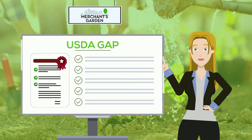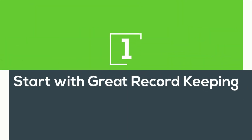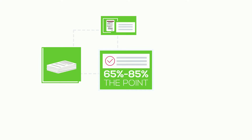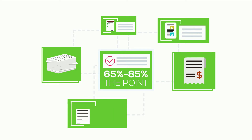Here are a few simple guidelines to help you be successful. Number 1: Start with great record keeping. Just keeping proper paperwork can earn you as much as 65% to 85% of the points you need to pass a particular section of the audit.